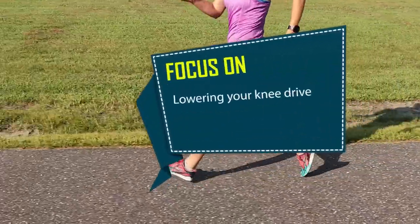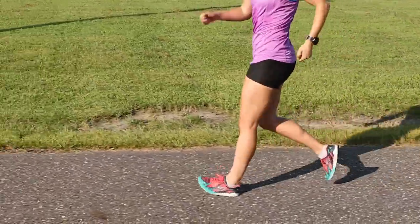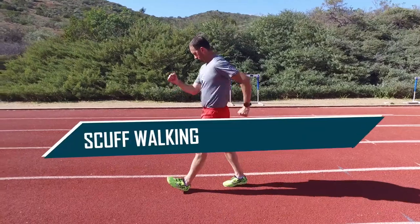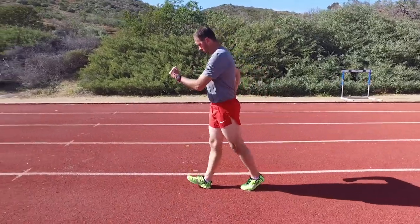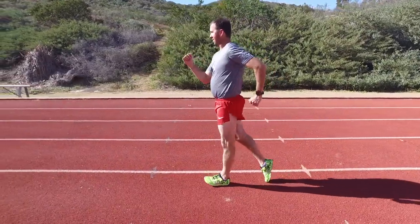Focus on lowering your knee drive. While it may sound obvious, to prevent a high knee drive, focus on keeping your knee low. When the leg swings forward and the knee drives upward, it gives the appearance of loss of contact. By dragging your foot along the ground with the scuff walking drill, you are training your body not to drive the knee high. Once the body is accustomed to walking with a low foot carriage, you can raise the foot slightly and you will be walking with improved knee drive.